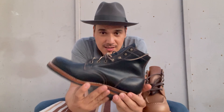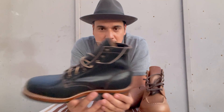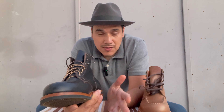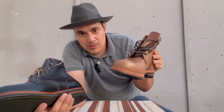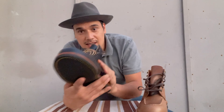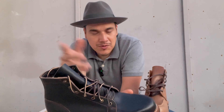I got these in a size 10, and I'm glad I made that decision. A few people told me to go with size 10. If you go to Truman's website, it will suggest you go half a size down because these boots run big. This is a size 9.5 and this is a size 10. It's always a hassle when you buy different brands of boots — sizing is always like that.